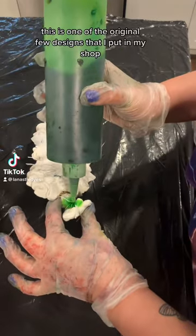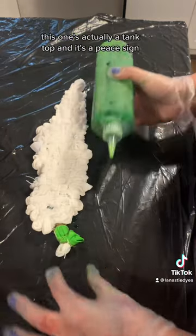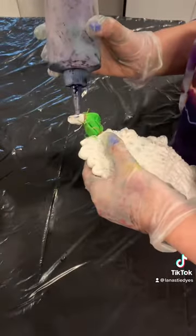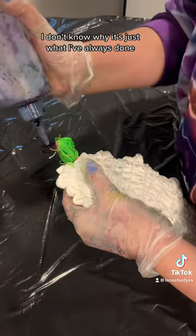This is one of the original few designs that I put in my shop when I started two years ago. This one's actually a tank top and it's a peace sign. I always do the actual peace sign part in this green color and purple color — I don't know why, it's just what I've always done.